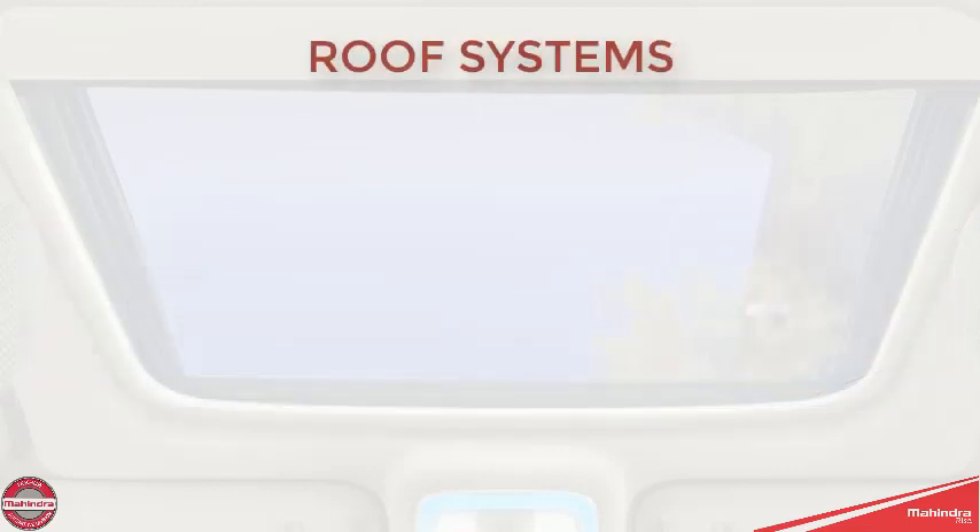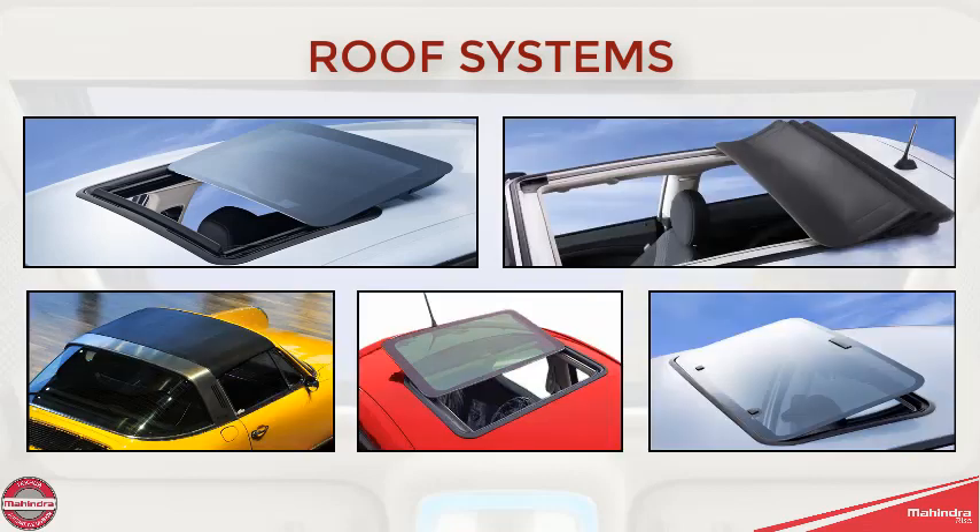Roof systems are available in many shapes, sizes and styles and are known by many names. The generally accepted sunroof and moonroof industry terms are as follows.